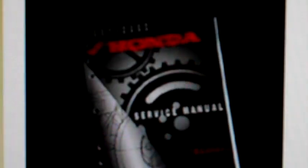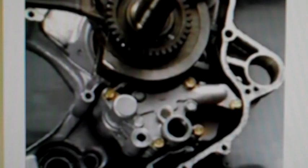Refer to the TRX 500FA Rubicon service manual for detailed information. If the oil pressure is too low or too high, first make sure 10W-40 weight oil is being used, as incorrect oil viscosity could result in an inaccurate reading. If the proper oil is being used and the pressure is not within spec, the problem is most likely the oil pump internal relief valve, which is located in the oil pump. To get to this valve, remove the engine and separate the crankcases.